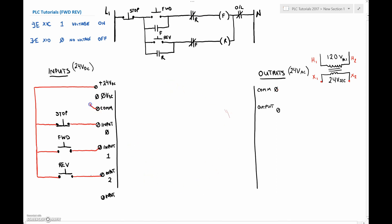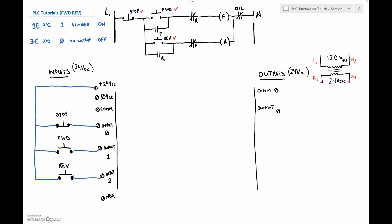In order to finish that circuit off we've got to do a common to the zero, and that will complete that circuit all the way back to the source. So that takes care of the stop, forward, and reverse push buttons. For the open loop, we're just going to look at the address for the output for the forward or reverse contactor, so we'll leave those inputs for now.